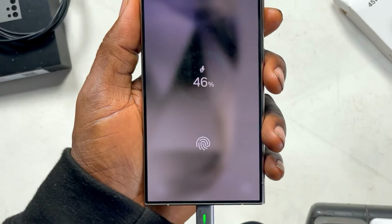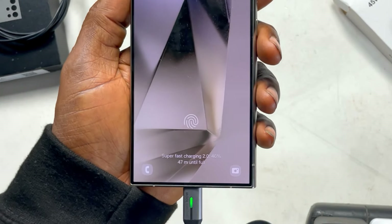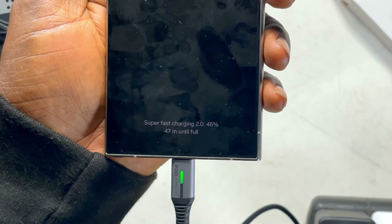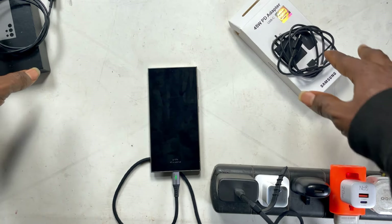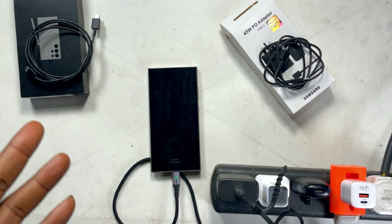Now let's go to the deal of the day — the 45-watt charger. There it goes: it's showing a blue circle around it and it's showing super fast charging 2.0. The ring light is blue and it is showing super fast charging 2.0. So that's it — let me know if you have any questions about charging on your Samsung phone.